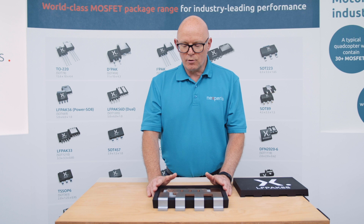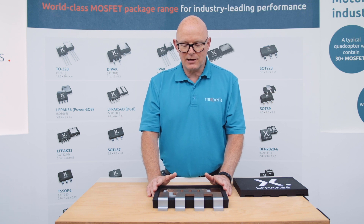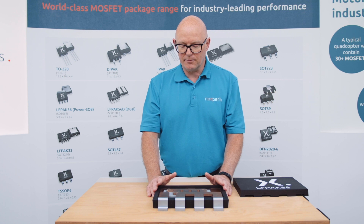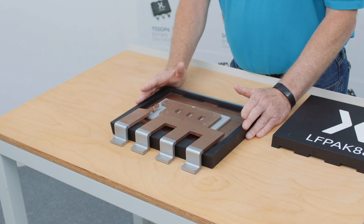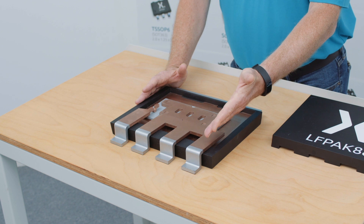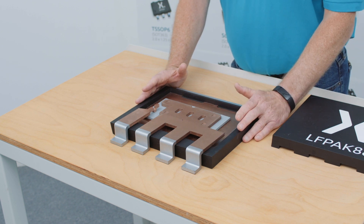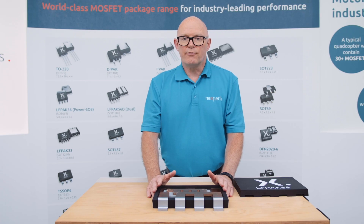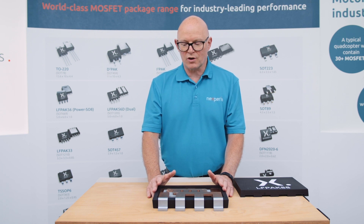Some of you who are familiar with our other LFPAK packages may notice that the gate pin here is in a different position. On the LFPAK 33 and the LFPAK 56, it's over on the right-hand side. On the LFPAK 88, we've moved it to the left-hand side. We've done that because we want to make it as easy as possible for designers to transition from a D2PAK package — which also has the gate on the left — to the LFPAK 88.